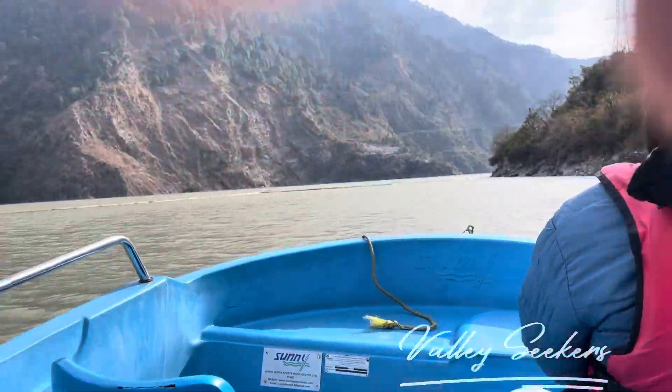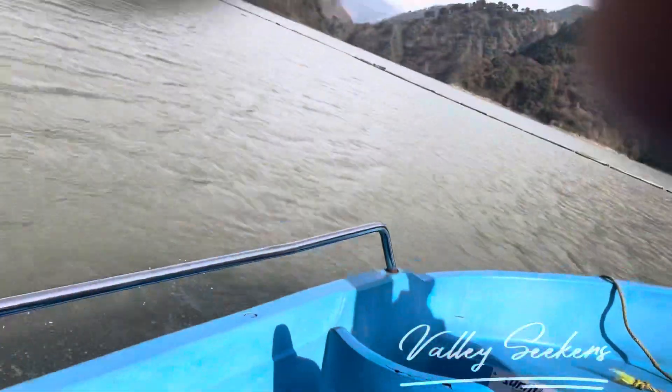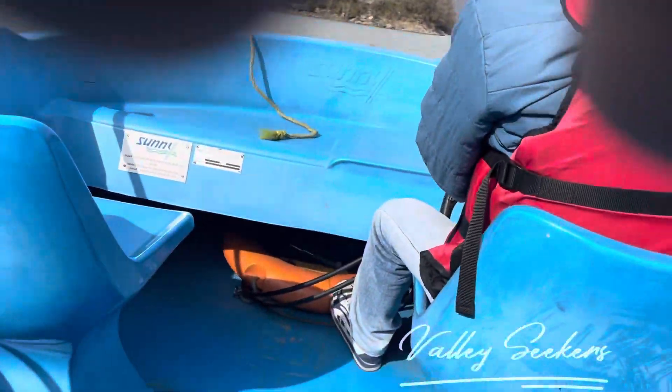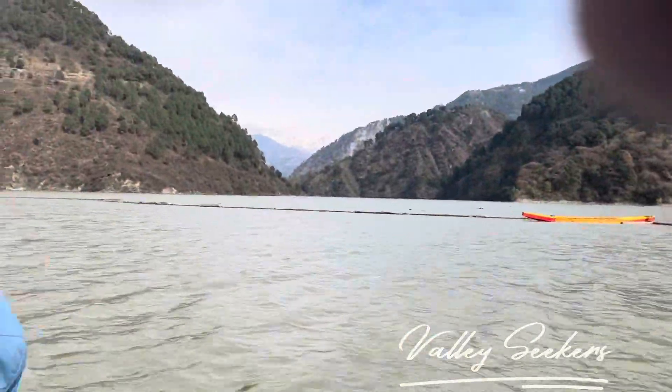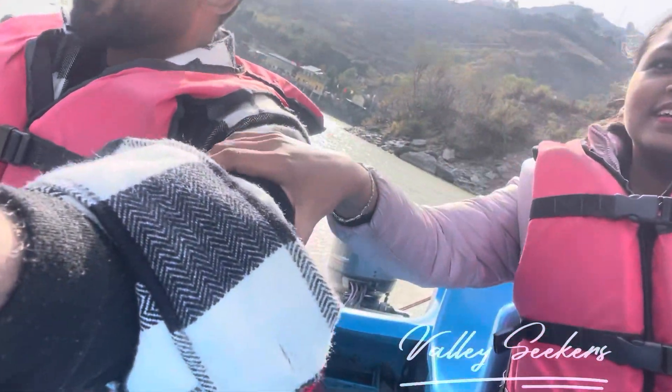Your speedboating, just break it. This is our speedboating bike. This is my strategy. You can start to put a bus like this. This is our speedboating bike forward. We are riding our bike.